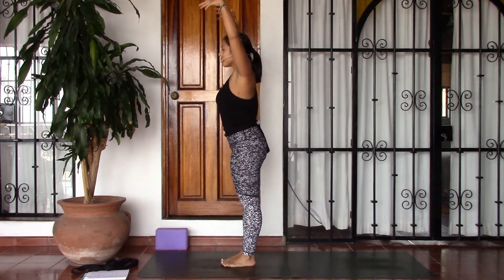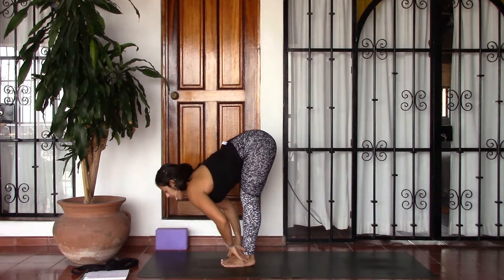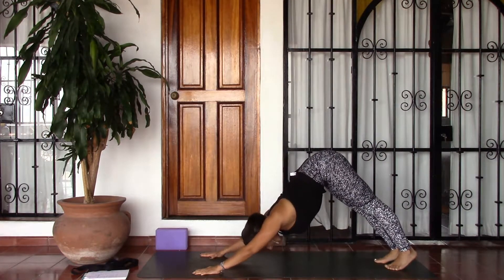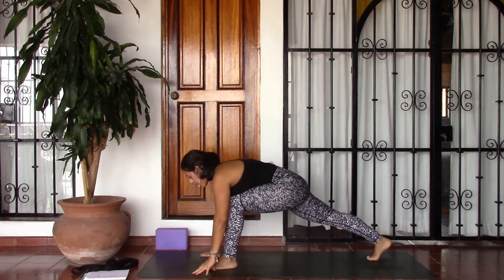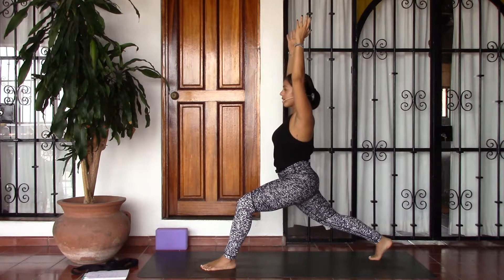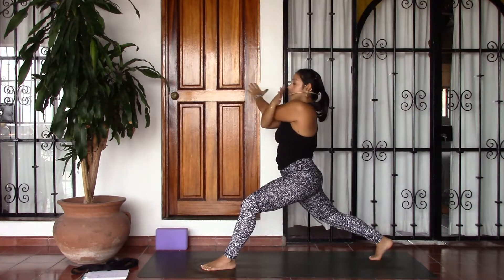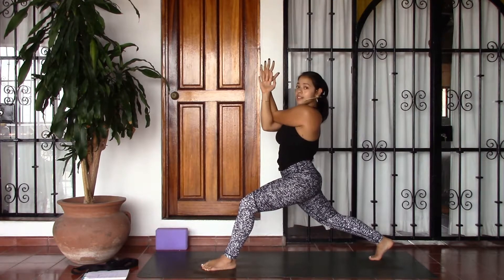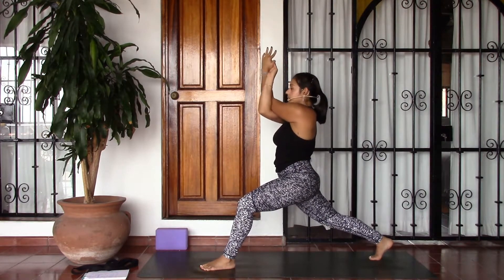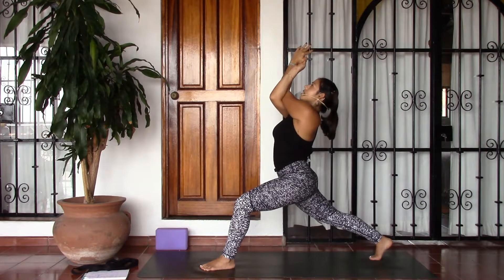Go ahead, take an inhale, lift the arms, exhale fold forward, let it go. Inhale lift the gaze, exhale press the palms, step back into downward facing dog. Taking the other side — stepping the left foot up in between the hands, staying on the ball of the right foot. When you feel steady, lifting the torso and lifting the arms. We're going to find the eagle wrap on the other side — wrap the right arm underneath the left. Arms can come onto the shoulders, backs of the hands can touch, or you can go for the full wrap bringing the palms to touch. Go ahead, lift the elbows up in line with the shoulders and pull the hands away from the face, maybe finding a gentle lift in the chest up towards the sky.